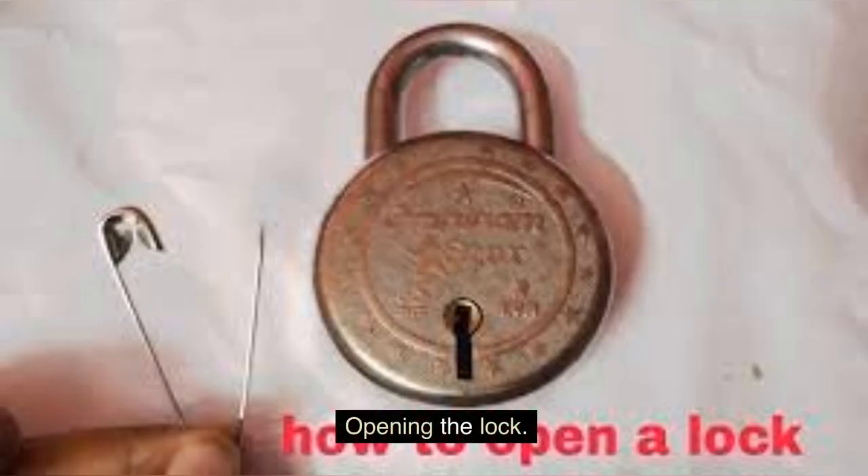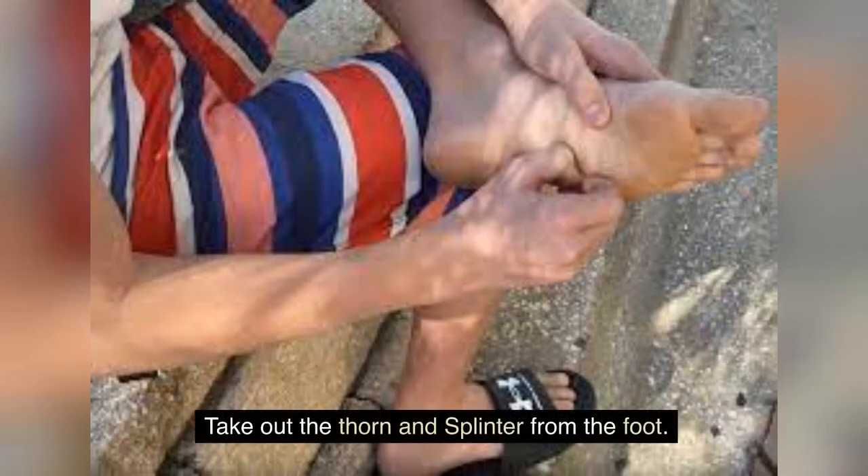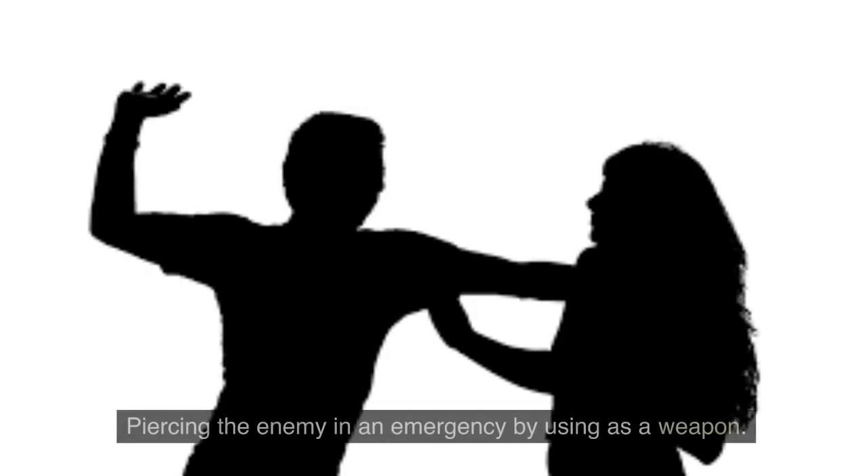Other unconventional uses include opening a lock, piercing a balloon, removing a thorn or splinter from the foot, and in an emergency, even being used as an improvised weapon.